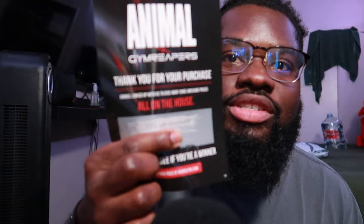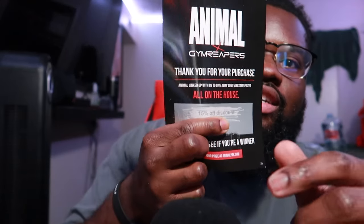Oh! Gave me a 15% discount. I ain't going to show y'all because I ain't trying to get y'all to use my code. 15% discount, y'all. So that's pretty cool.